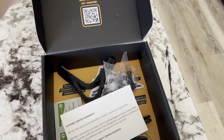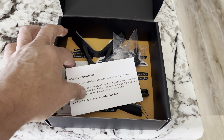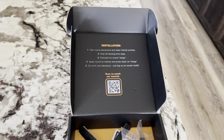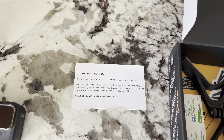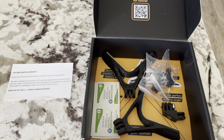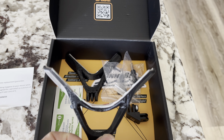I talked with Keld — sorry if I'm mispronouncing your name — but their chin mount for GoPro is fantastic. It comes in a nice box, he has a lifetime limited warranty, and I tell you what, the guy stands by his product. Great company.